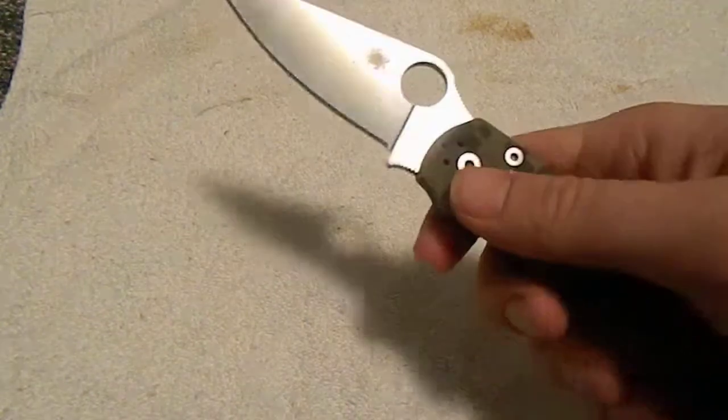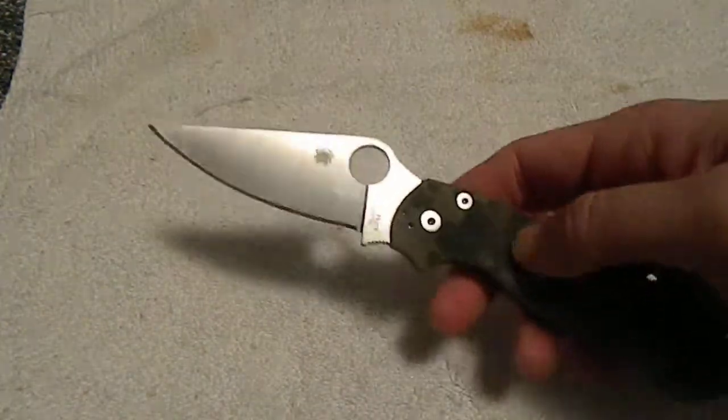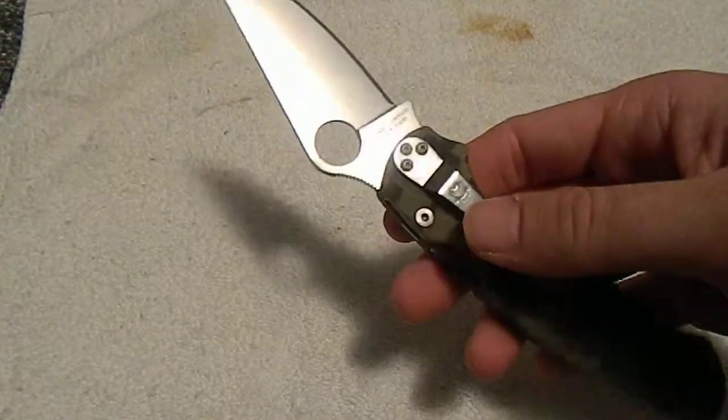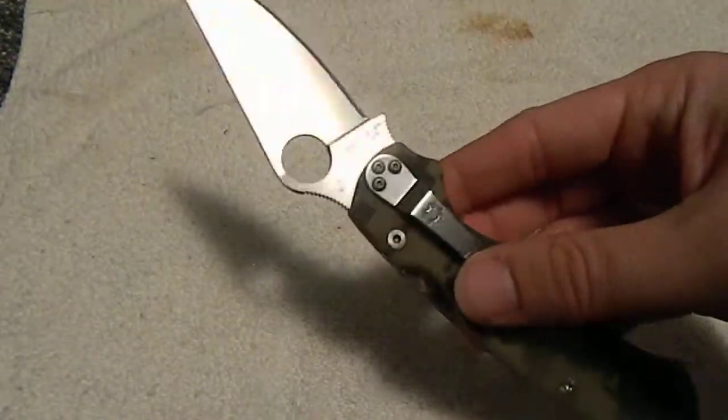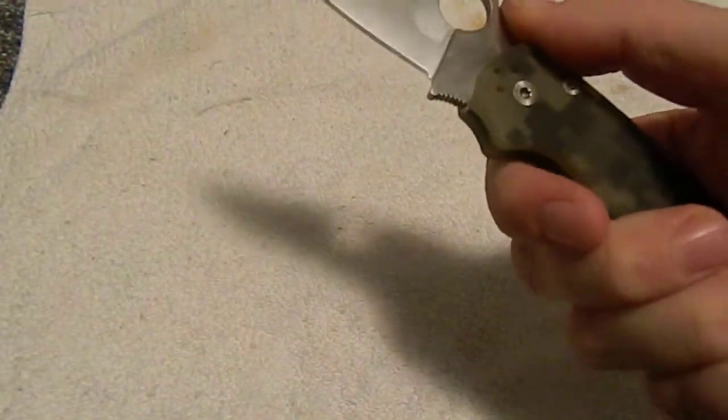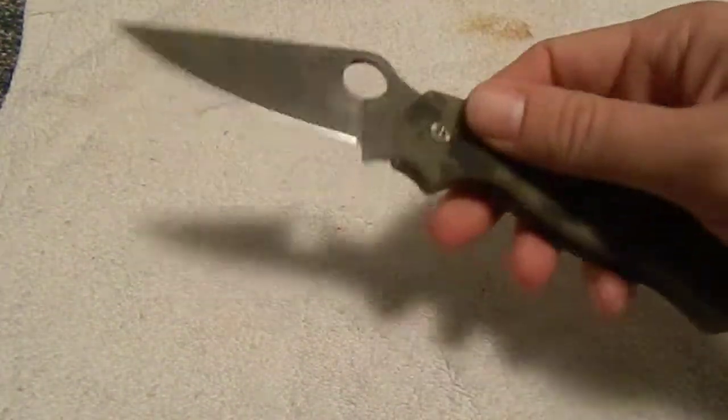The hardness on this is pretty sweet. It is going to be hard to sharpen, but if you do it yourself, once you get it to the point where you're ready to have it razor sharp, it's going to stay like that a lot longer than, say, 8CR13, which was my old Tenacious.